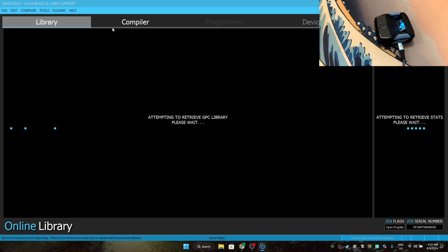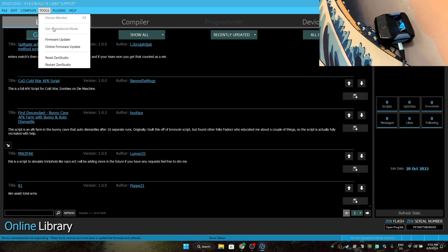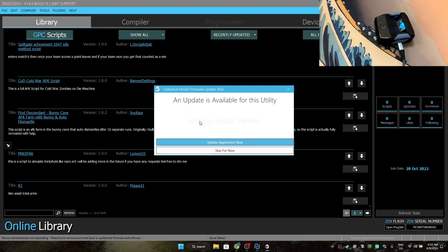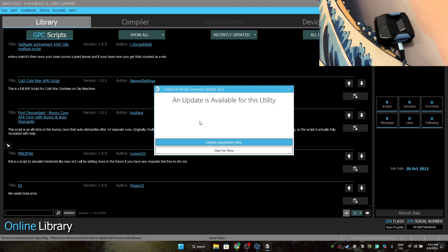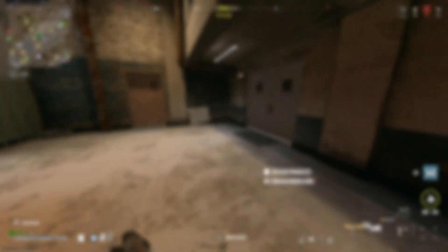Press OK, then go to Tools and Firmware Update and press yes. After you press yes, take your USB-C wire.